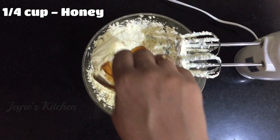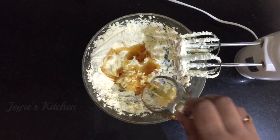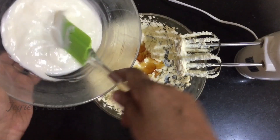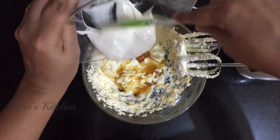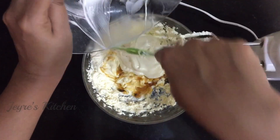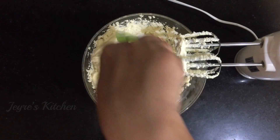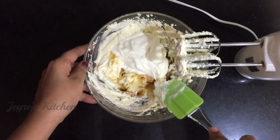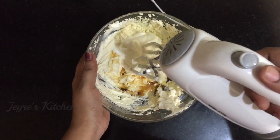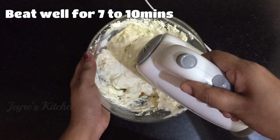The whole cup is honey, and the whole cup is creamy. I love it.